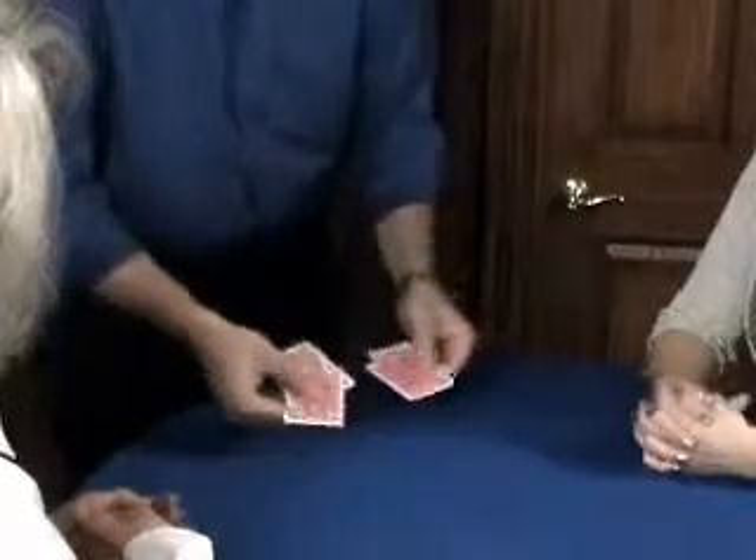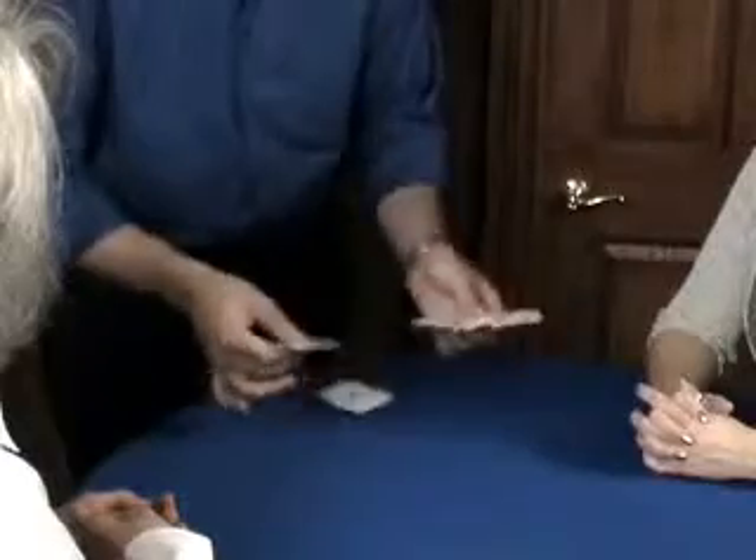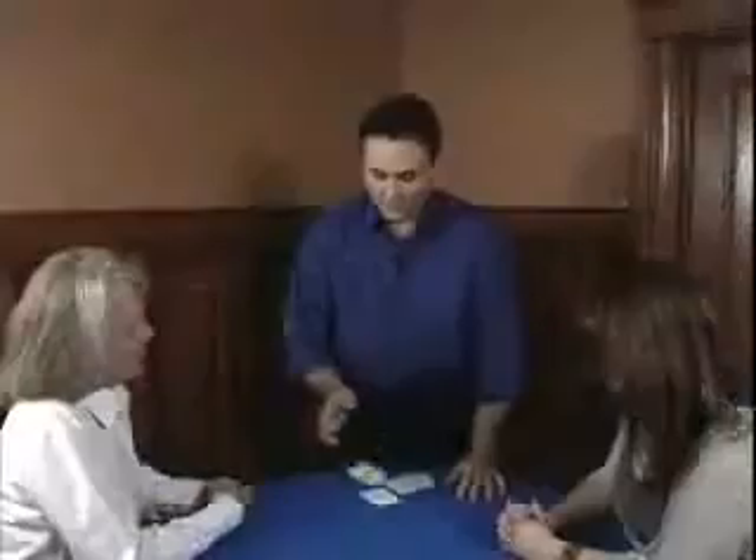Of course, you know what's really amazing is you're not supposed to do this classic with four jokers — you're supposed to be doing this with the one, the two, the three, and the four aces.